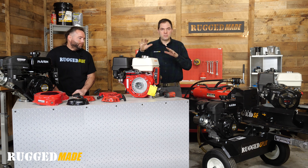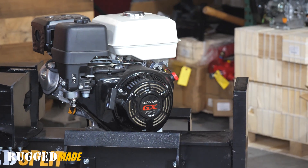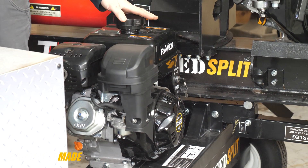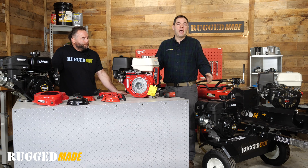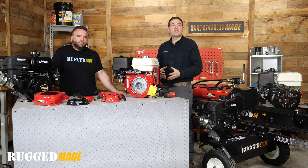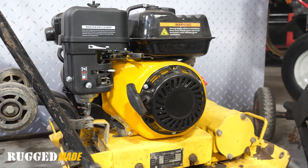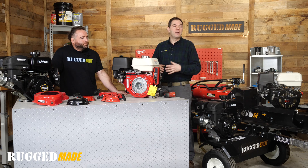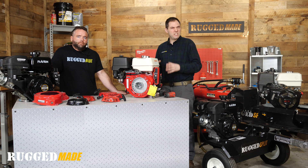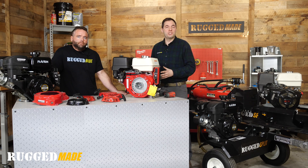The next step down from the 13 horsepower-ish engines would be the GX 270 and GX 240 — traditionally their eight and nine horsepower engines. Here we've got a Raven 301, which is about a nine to ten horsepower engine, so those are going to have the same pull starter. Then you go down to the smaller engines — the GX 200 would be the most common in that size class. Here we've got a Raven 212, a Lifan 196cc engine on a compactor, and a nameless engine on a pressure washer. We didn't have any GX 160s around to test, but I believe the GX 160 pull starter would be the same as the GX 200 pull starter.